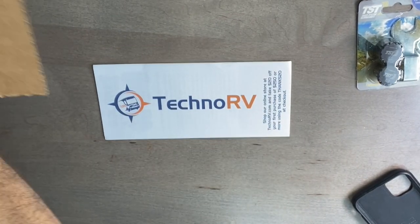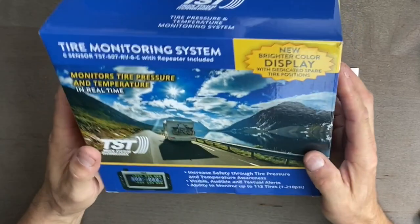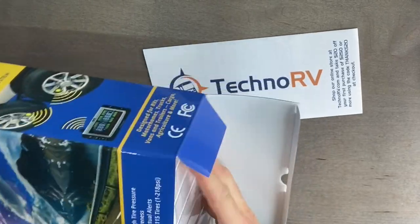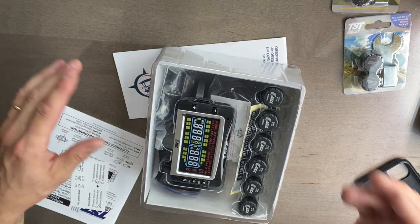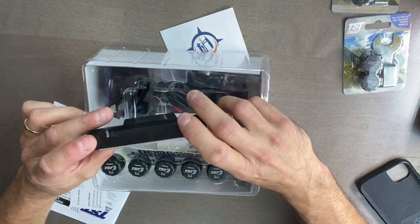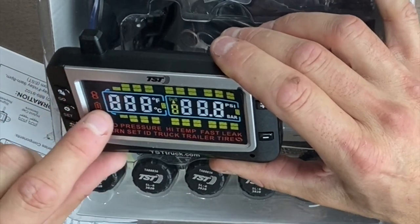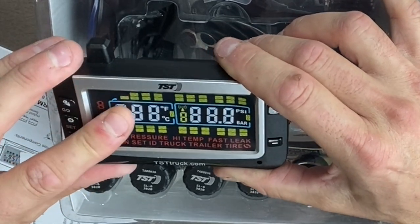Got a nice little brochure there. Let's pull this unit out of the box. I've heard a lot of good things about this unit, a lot of good reviews. People say just get the TST and be done with it. And I'm glad this screen is not real big — I didn't want a big screen, something else just in the way there in the truck. And this doesn't look too big. Hopefully this is the front of the truck and this is the RV back here. I think it'll do 24 tires altogether.